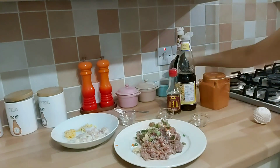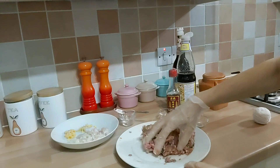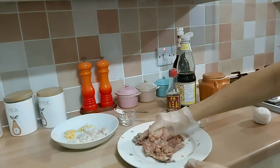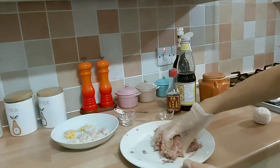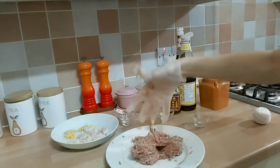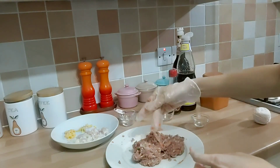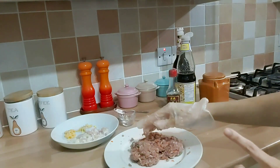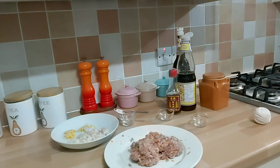Nah ini kita aduk dulu. Ini kalau misalnya suka cabai, boleh dimasukkan cabai iris atau bubuk cabai. Jadi dalam memasak itu tidak ada batasannya, suka-suka aja sesuai selera. Nah jadi isinya udah dicampur. Kalau misalnya ada yang suka dicampur dengan daging ayam, suka hati, mau pakai daging ayam, suka hati. Mau pakai komak putih, pas ada daging babi, babi isi babi ya kan. Nah ini udah kita aduk, kita sisihkan dulu.